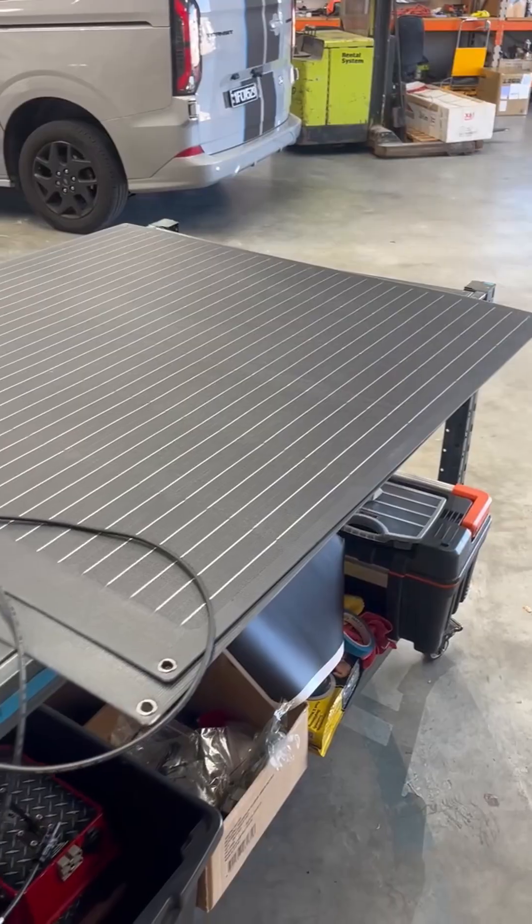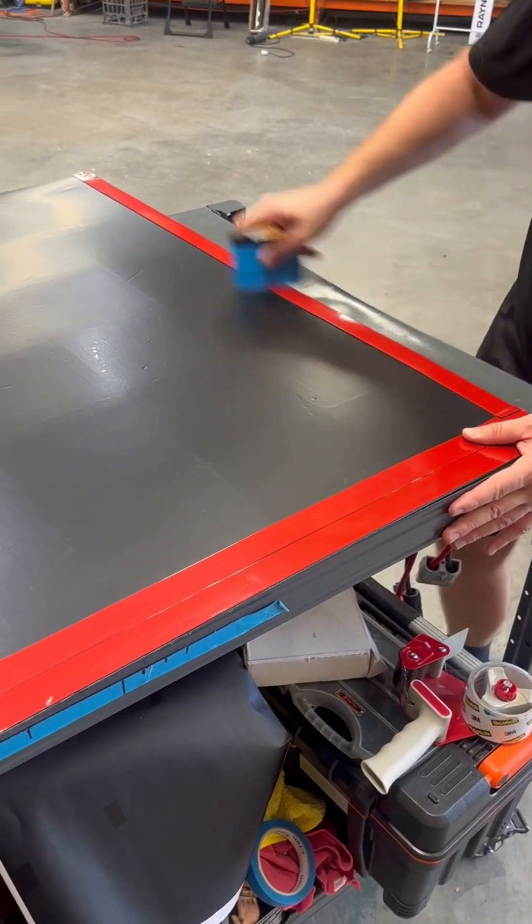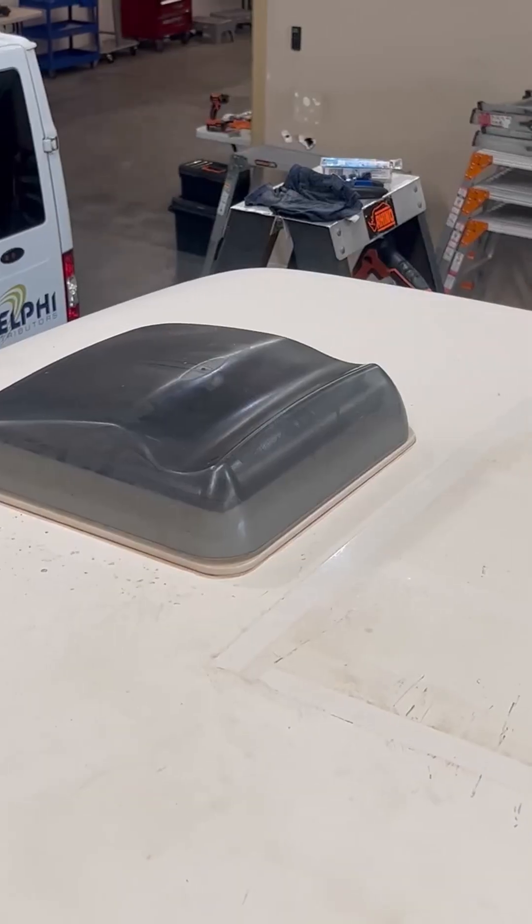The original panels on this fan were old and underperforming, so we stripped them off and replaced them with two 200-watt semi-flexible solar panels.